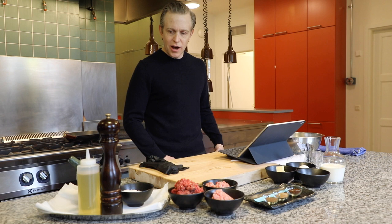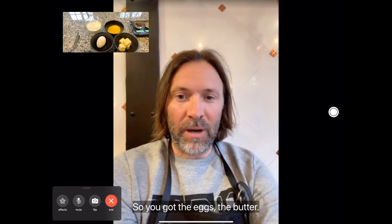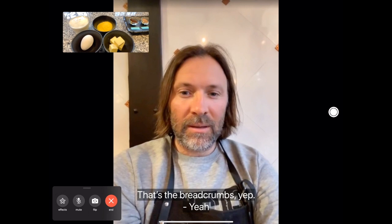So let's see what we have. You got the eggs, the butter, the breadcrumbs, nutmeg, cloves, allspice, and the ground beef. Let's check it all out.